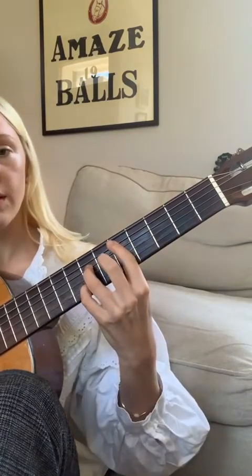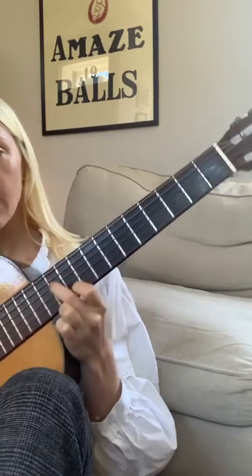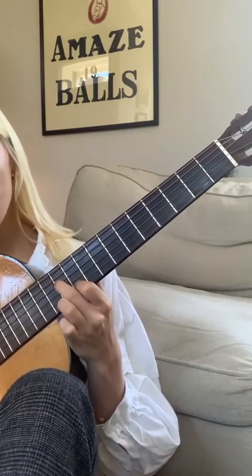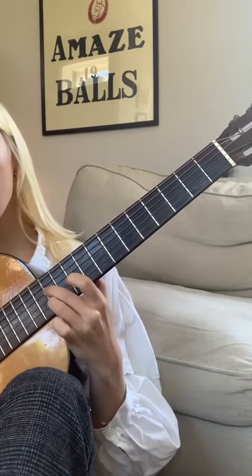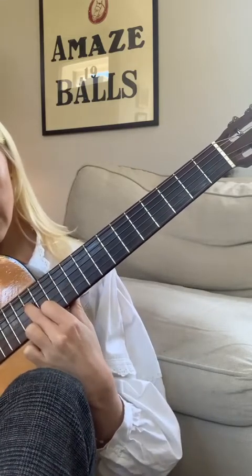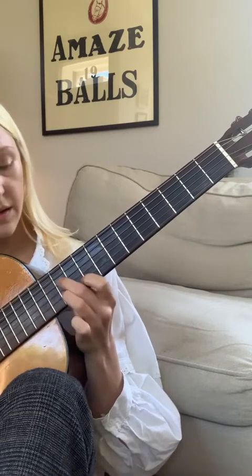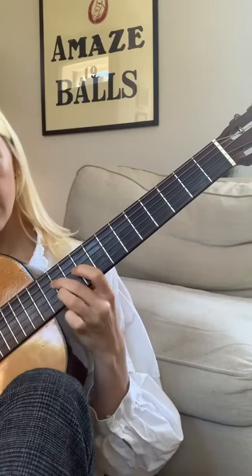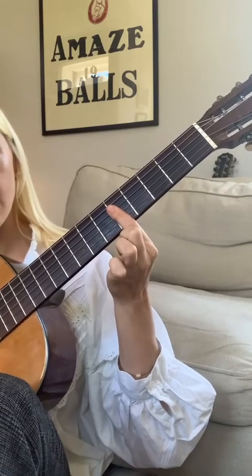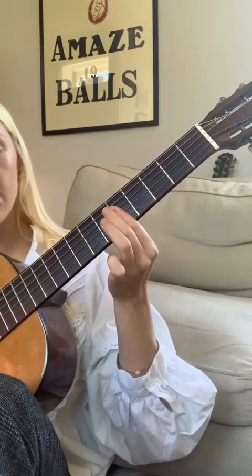The only other part in this song is a little middle eight. So that's the 11th fret position, and then 14: blank, blank, 14, blank, 13, blank. And then blank, blank, 12, blank, 12, blank, 12, blank. Blank, blank, 12, blank. And then you come out of it by barring the top four strings to the fifth fret.